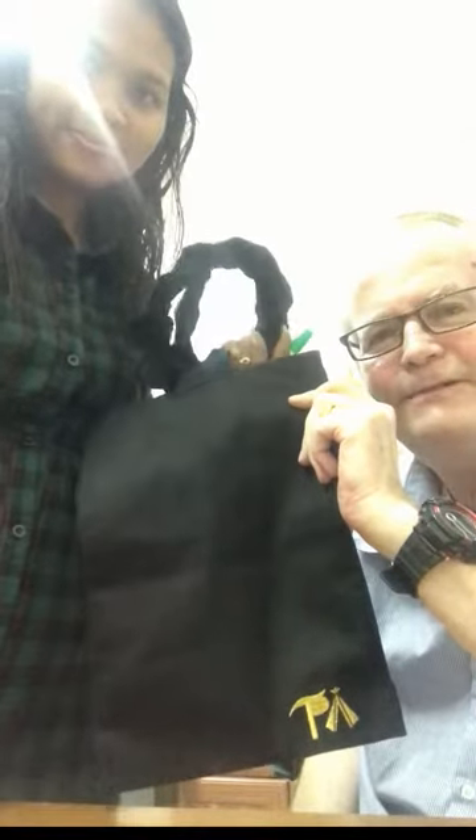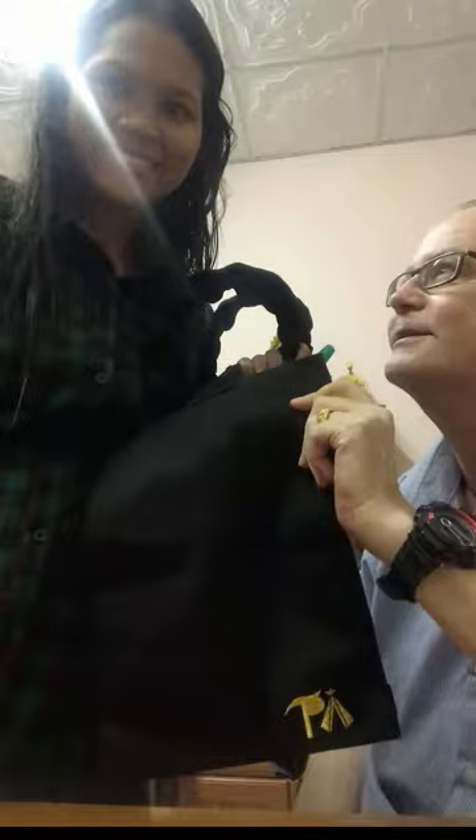So here we have a heavy duty, smart 100% cotton catheter bag cover, which I hope serves you very well. Thank you very much for watching — it's goodbye from me, Steve, and it's goodbye from May. Bye!